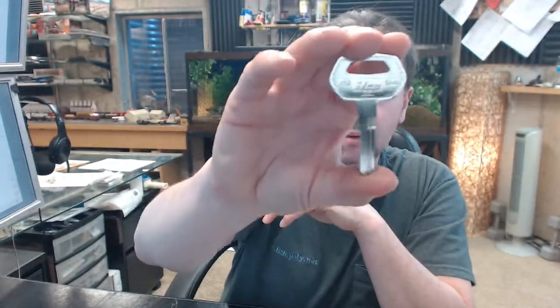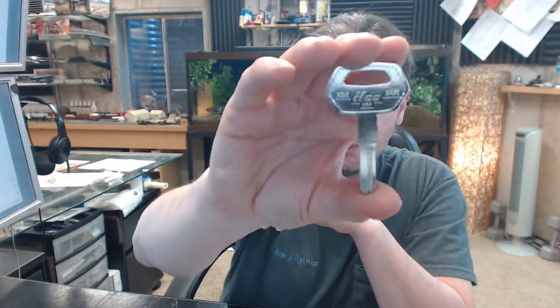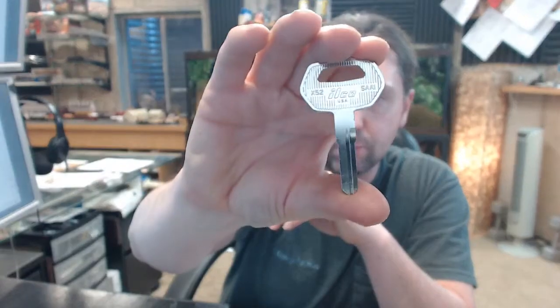Or it's as if you're looking in the cylinder itself. So that will help confirm that this is what you need. There is also a number on here — SAA1 — that's going to be a cross-reference number as well to help determine the correct key.